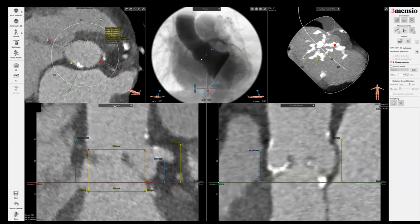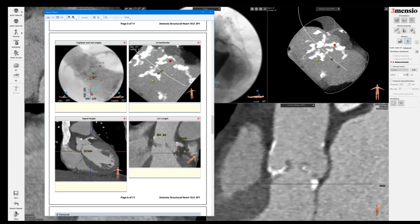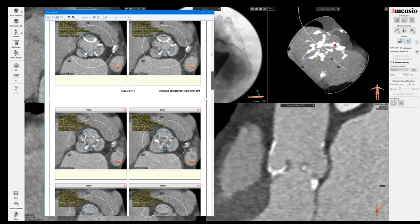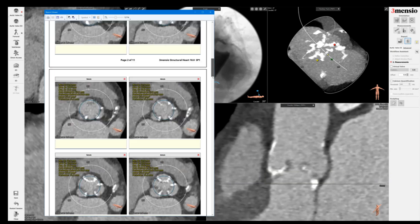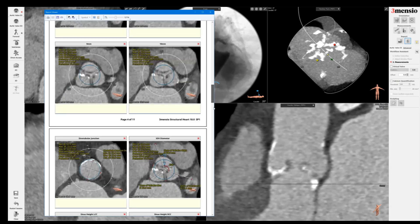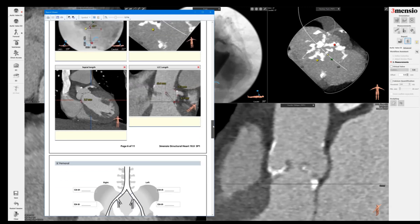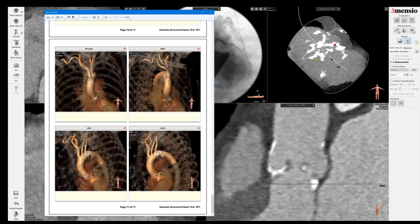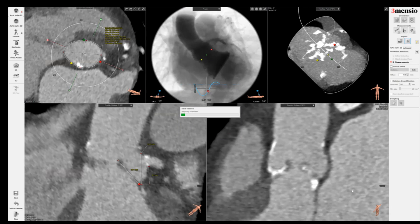Once you've done this, you can go back to the double-oblique view and save a picture showing the relationship between the left coronary height, left sinus height, and left cusp length. I've already saved that here. In the final report — similar to what I've shown in the previous video — you can see the layout with the virtual circle of the 23-millimeter valve, the left main and right coronary, septal length, and this picture showing the risk of coronary obstruction, along with the axis and the arch anatomy. You can save this as a PDF and share it with your team members. We'll see you next time.